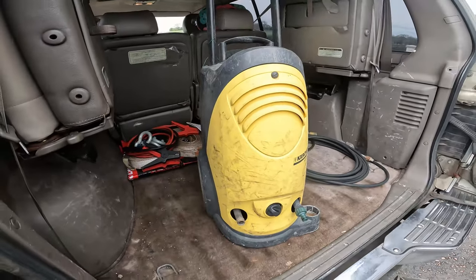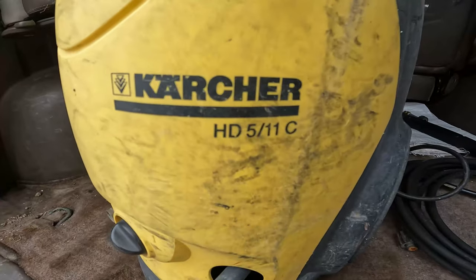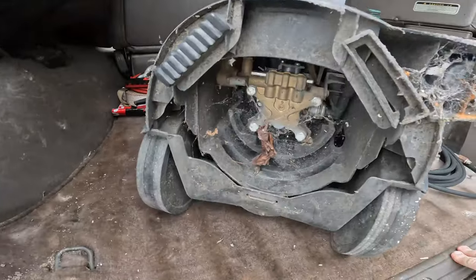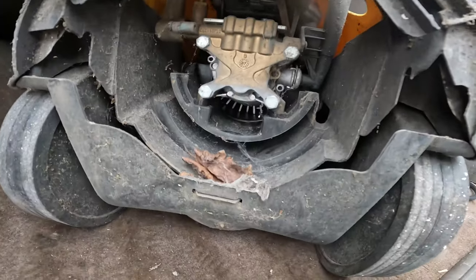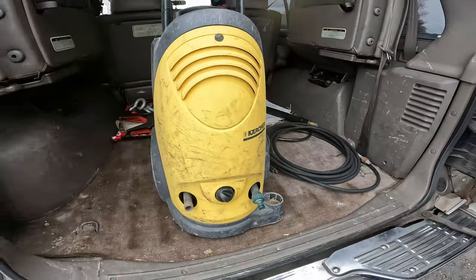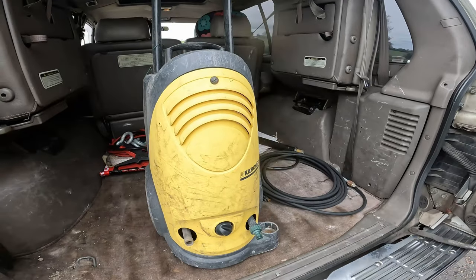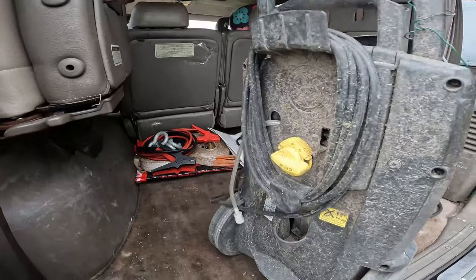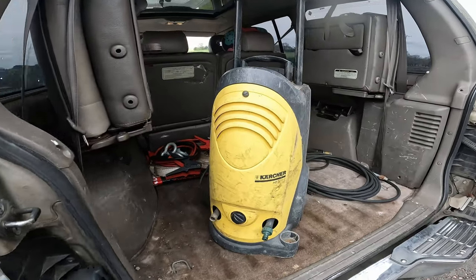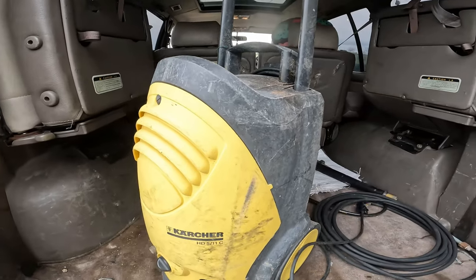My father gave me this Karcher HD 511c pressure washer. He was using it and then it stopped working — it wouldn't start again when he pulled the trigger. It's not actually a bad machine; it's got a brass head and it's one of the better older ones. I think there's an electrical issue. He let off the trigger, it turned off, pulled the trigger again and it wouldn't start. He was on an extension lead, so nine times out of ten it's going to be a capacitor or the motor's burnt out. We'll go for the capacitor first — that's a cheap and easy fix. He said he put a new fuse in and it still doesn't work.